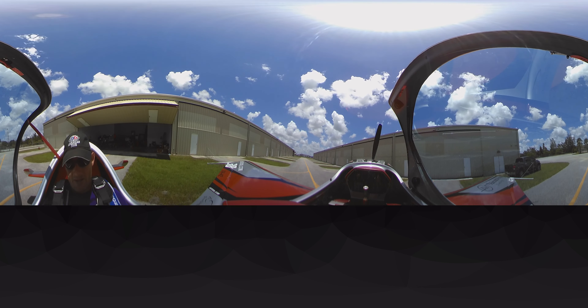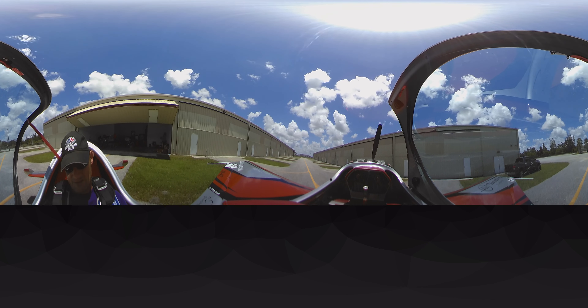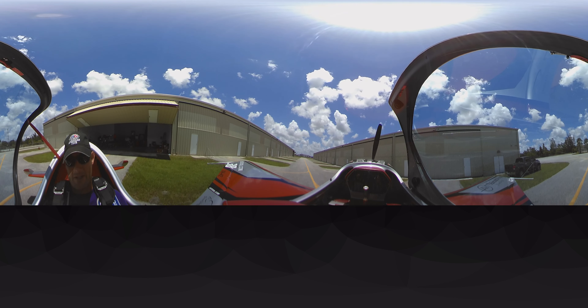The Extreme Air is a certified airplane, but I have it in the experimental category so I can actually do some modifications and make it a little bit faster and race-specific.